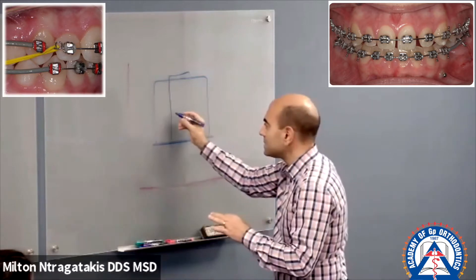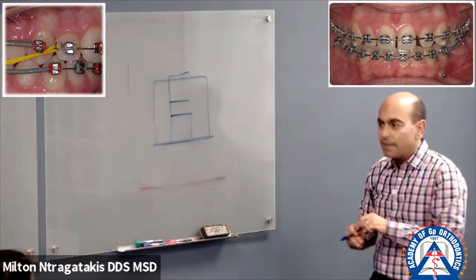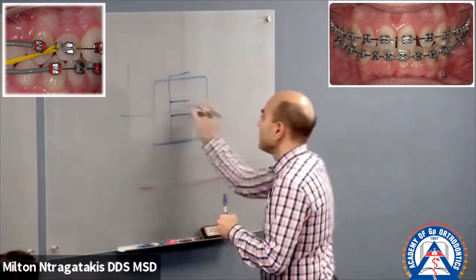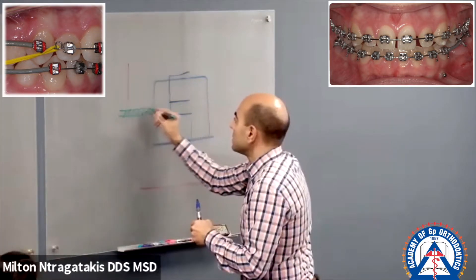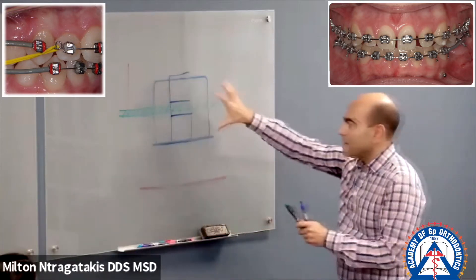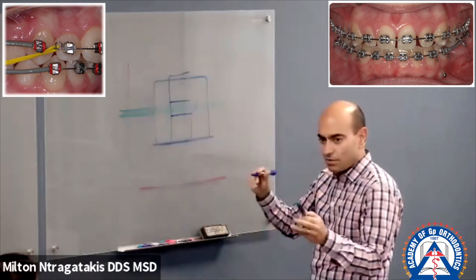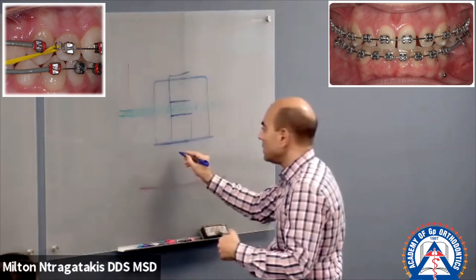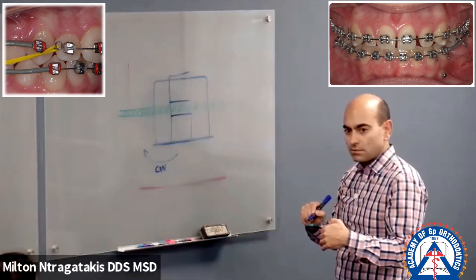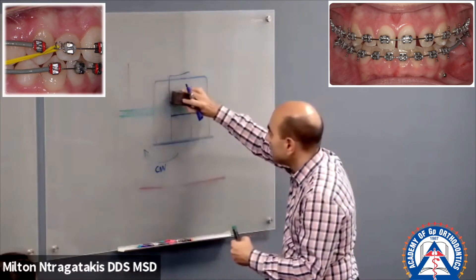Tip edge brackets don't have a straight slot. If they had a straight slot and the bracket was rotated — for example, if I rotate the bracket clockwise, because I bonded it rotated — what shape would the slot have?